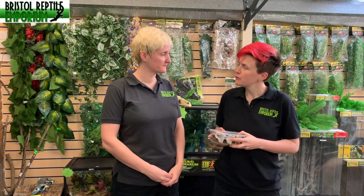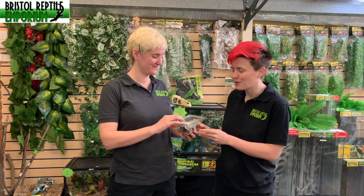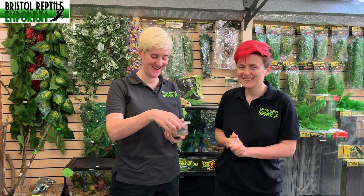So Michelle, what do we have here? I've got a tub of pre-packed crickets here Gail, and I thought it'd be quite fun to see if you could get just one out of the tub for me. Just one, no more. All right, okay, let's see how this goes.